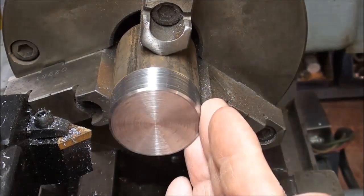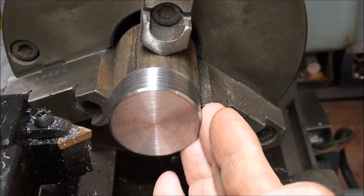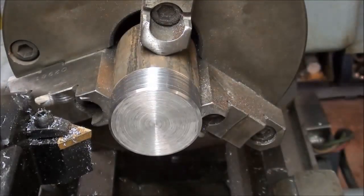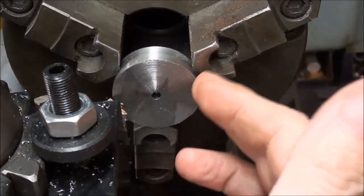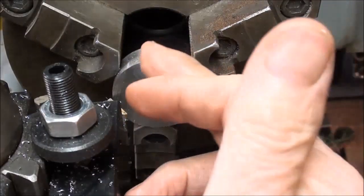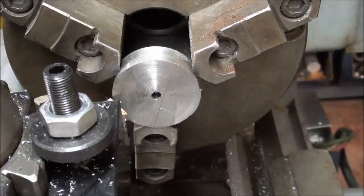The diameter on this isn't very critical, just so it clears the base of the little engine, and I'll make it about a half inch thick. In this operation I have already sawed off the flywheel to about a half inch thickness, and I'm facing it, chamfering it, and then it is done and ready for the set screw.